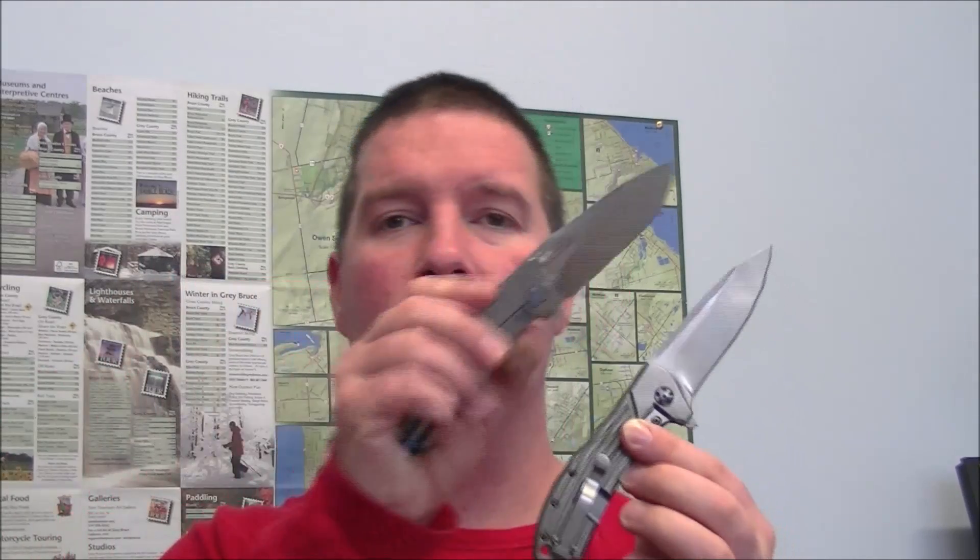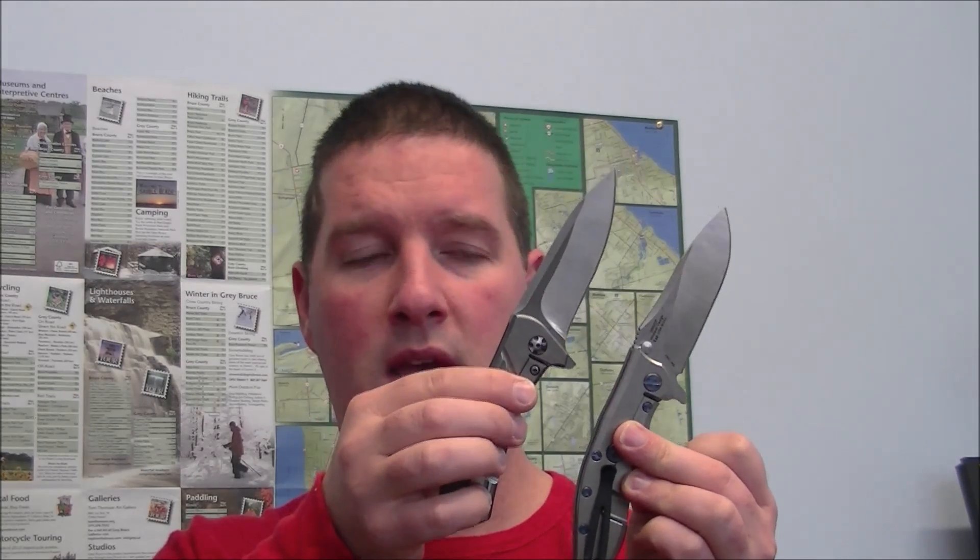The 0562 is extremely comparable — these guys are pretty much direct competitors. Both weigh close to the same, though this is quite a bit lighter, more than half an ounce lighter, and you can really notice that in hand. It is a little more ergonomic, but that's for a different discussion, maybe a comparison video. The size is exactly the same: three and a half inch blade and eight and a quarter inches overall. So if you're familiar with the 0562, you know kind of what size the 0801 is.